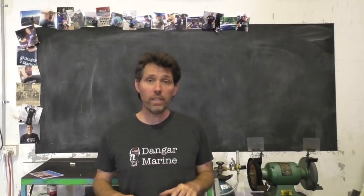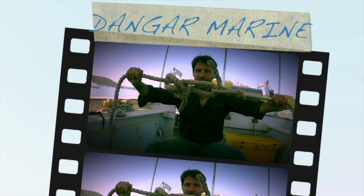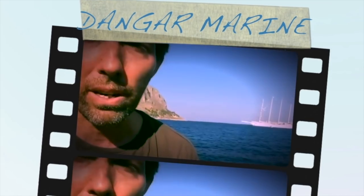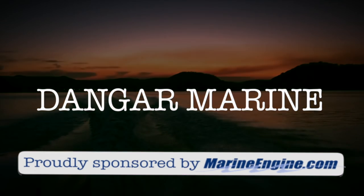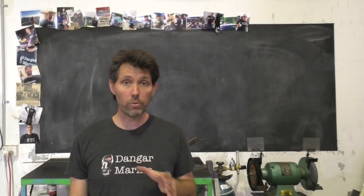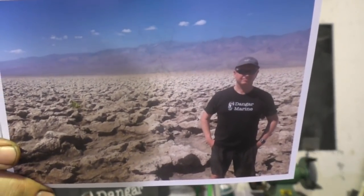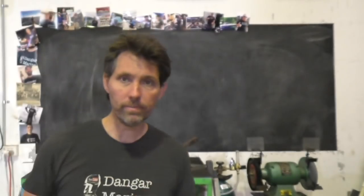Hey there, Dengar Stew here. Today's video is about making battery leads and is proudly sponsored by maroonengine.com. I've got another viewer t-shirt photo before we get started — this one is John Reedy from good old Sydney town, but the photo is actually taken in Death Valley, so it's a pretty cool pic. Thanks for sending that in, John.